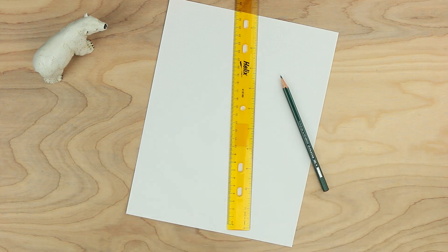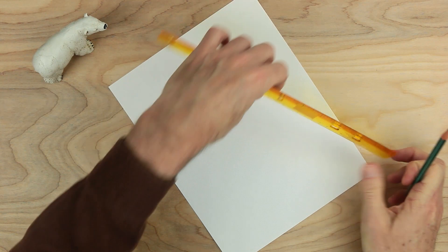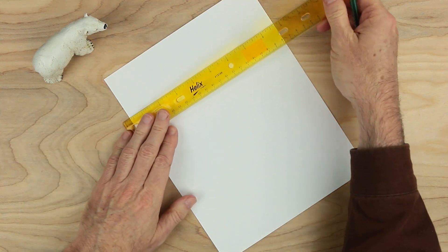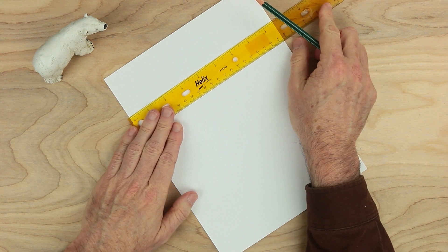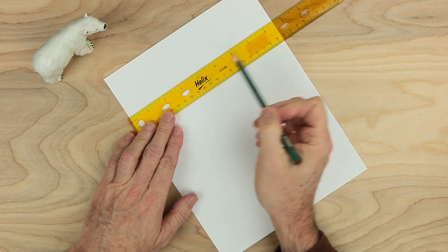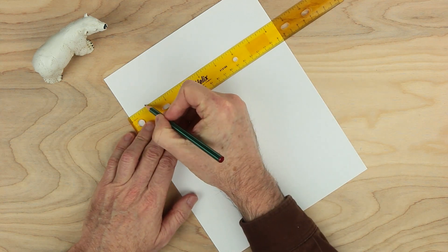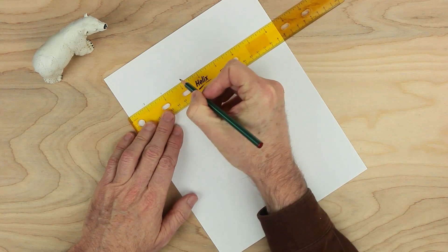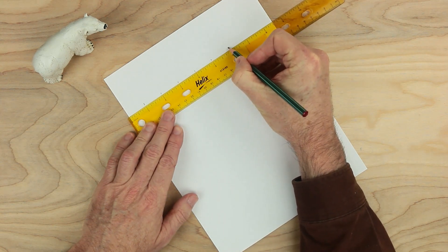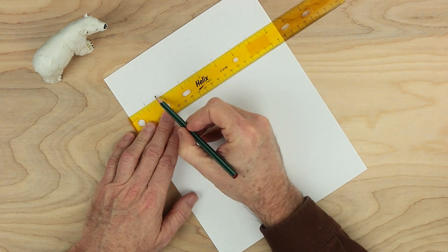What we'll need first is the pencil and the ruler, and we want to do some measuring. So if we hold the paper like this, come down a little ways, and measure across like this. If you're using centimeters, try to make two and a half centimeters or two centimeter measures. On this ruler, I'm going to start here at the zero. I'm going to make a mark at one, two, three, four, five, six, and seven. There should be six spaces.